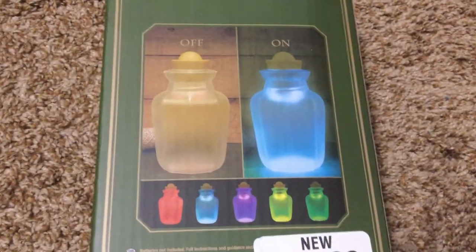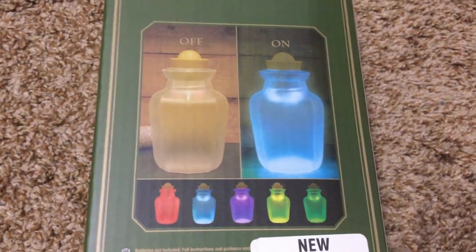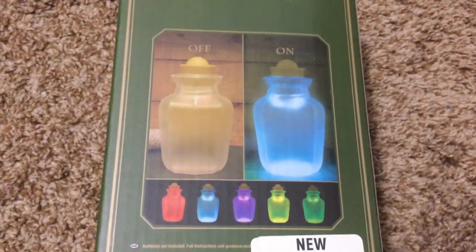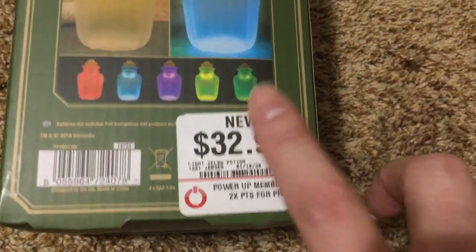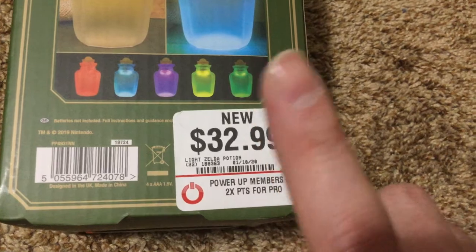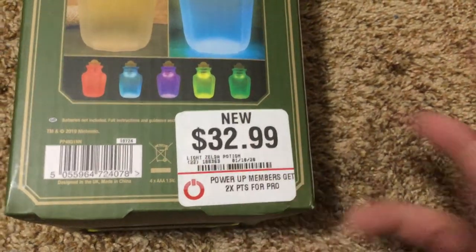There's a nice diagram here of the colors. When it's off, it looks like a plastic bottle, and when it's on it looks like a Christmas decoration. So $33 — yeah. When we took off the $5 reward certificate it was still like $29.